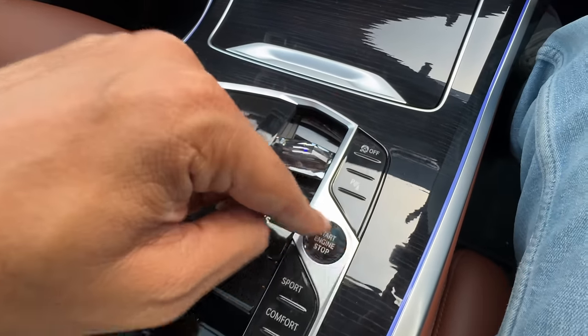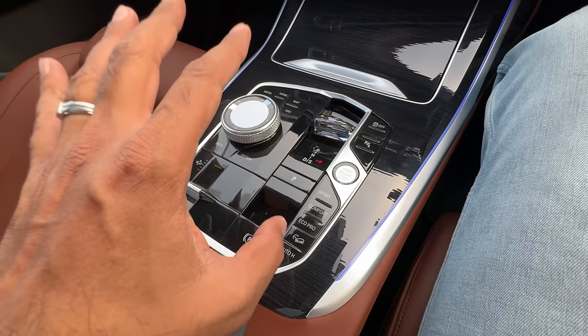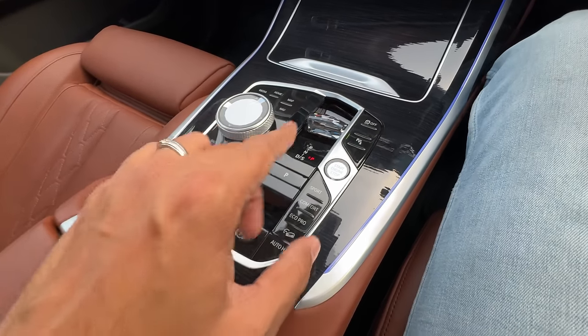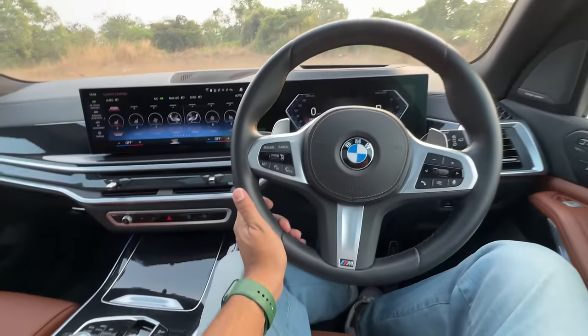Parking sensors, engine start button — it has this sort of an effect. These are the drive modes: Eco Pro, Comfort, Sport. There was an adaptive mode as well which has been removed, which I'm very upset about. BMW is also removing features slowly but surely. The steering wheel is nice to hold — the M Sport steering of course.